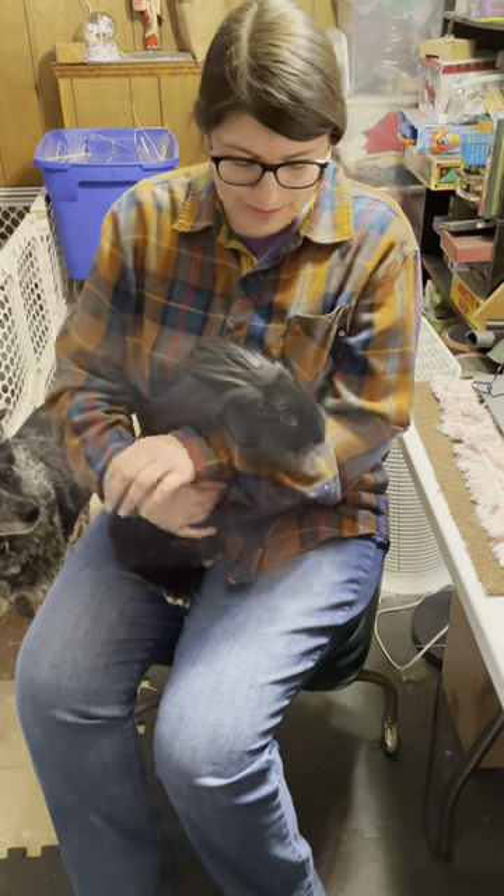Hi guys, welcome back to How to Angora. Today we have Axel. He's a lionhead, so not an angora, but we're going to go over gland cleaning.